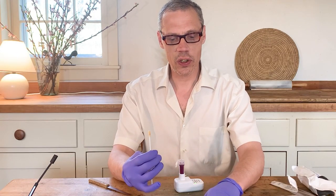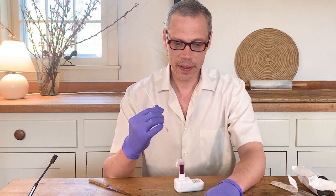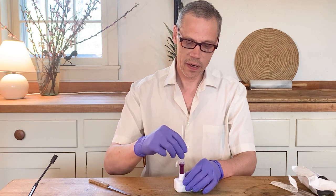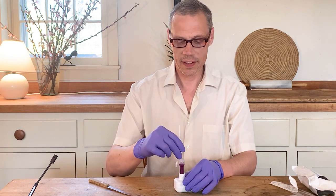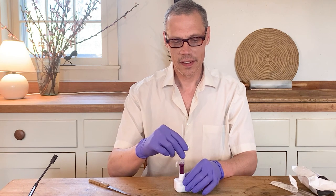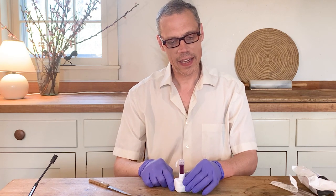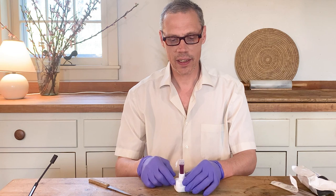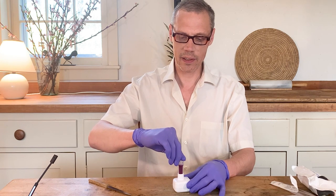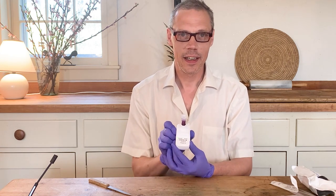Step three: stir swab and run test. Insert the swab into the vial until it touches the bottom. Mix the sample by stirring it around 15 times. One, two, three, four, five, six, seven, eight, nine, ten — this is pretty easy, I think almost anybody could do this. Discard swab. Snap cap closed and push it down until you hear a click and the thing starts to blink. The little light will begin to blink and let you know that you did it right. Close and snap — success! Blinking light.